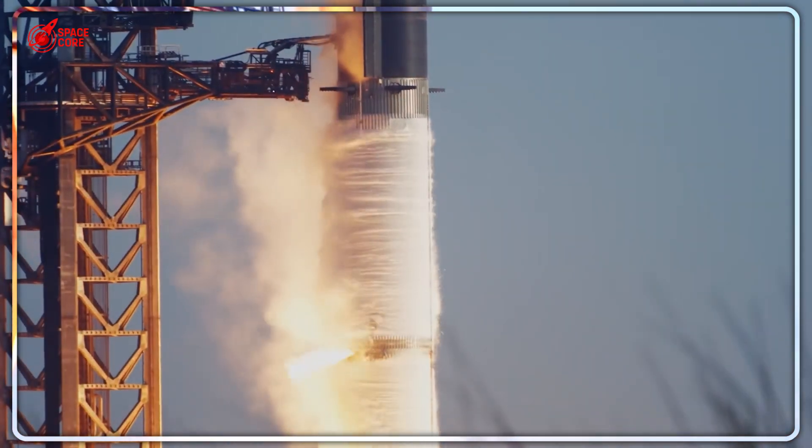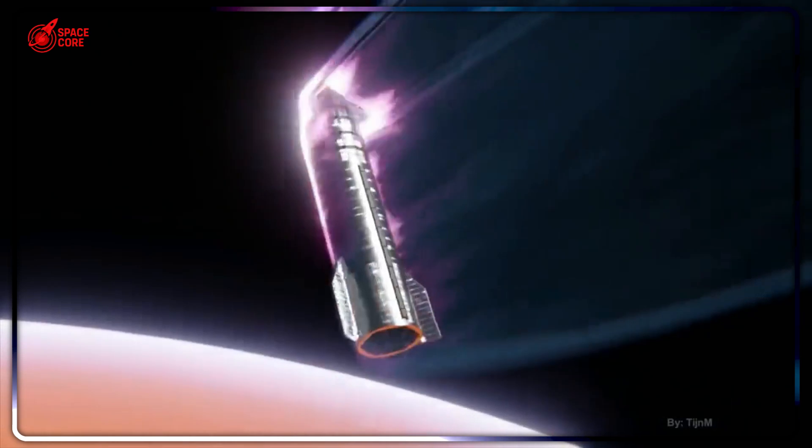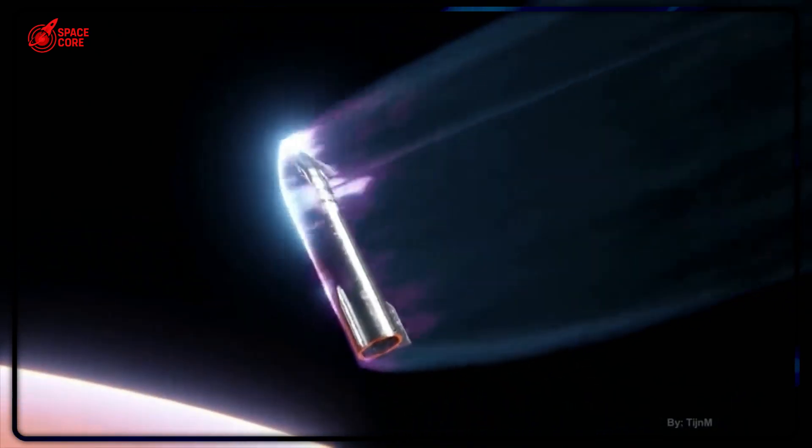After Flight 9, Musk quietly revealed something that stunned engineers worldwide. He's removing one grid fin from Starship's booster. Why would he mess with a system that's delivered three perfect catches? The answer is Mars.